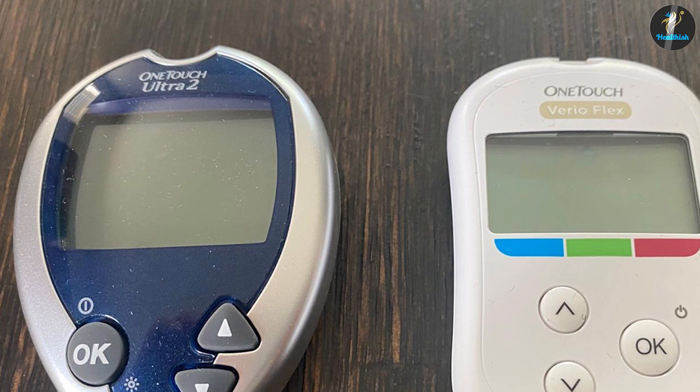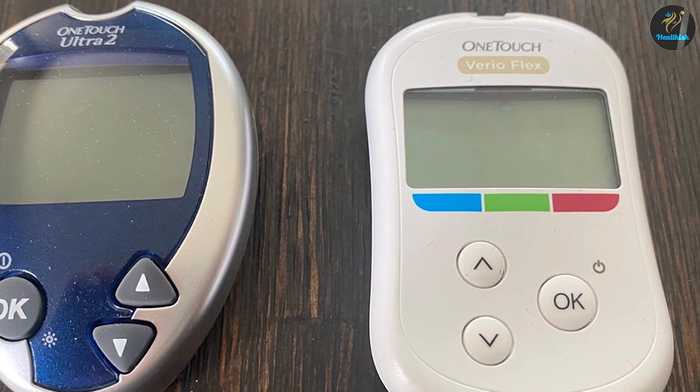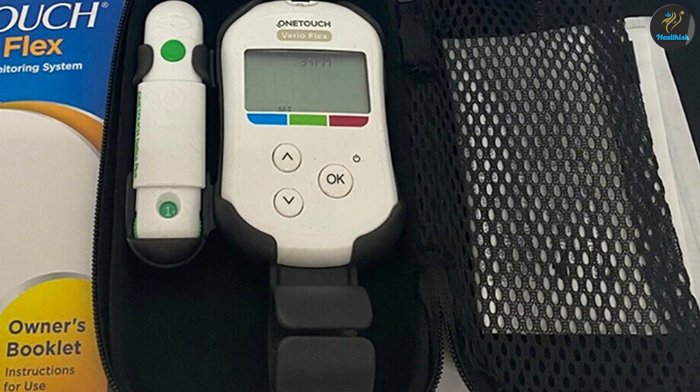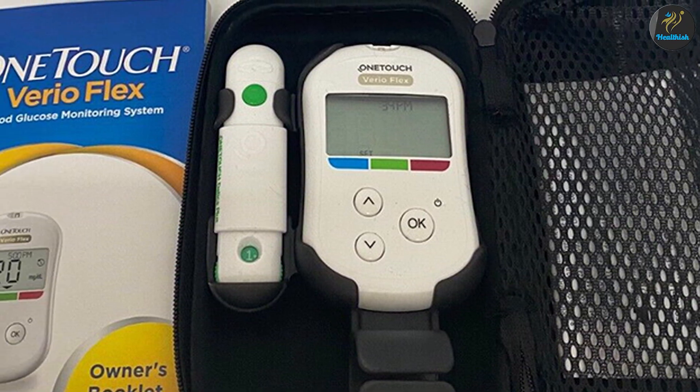The ability to share data is a top feature, making it super simple to give readings or reports to friends, family, or medical professionals. We also like the ability to set reminders so you take your insulin on time. It's a superb app, only bettered by the likes of the Contour Next One.